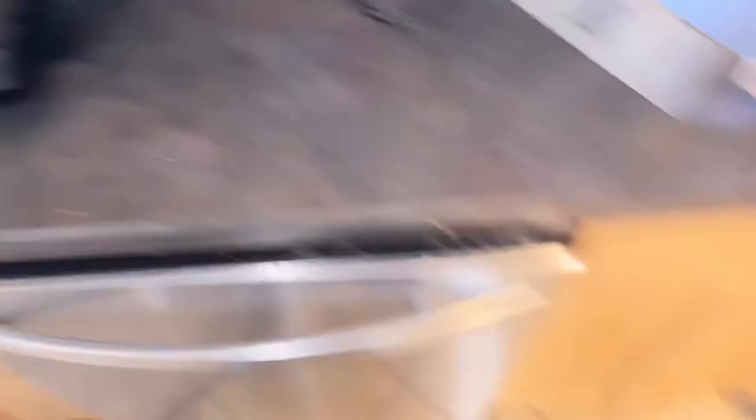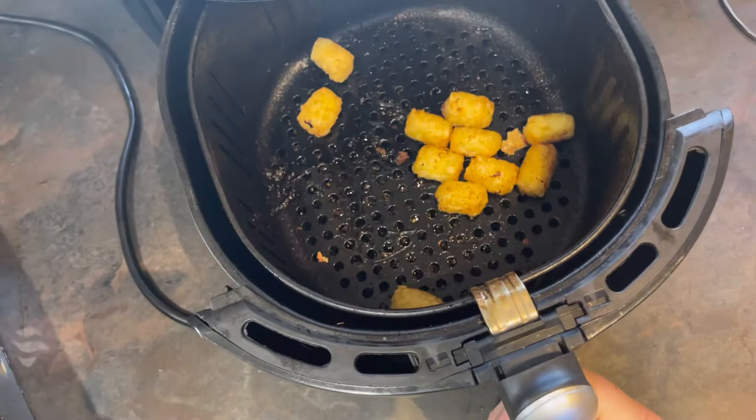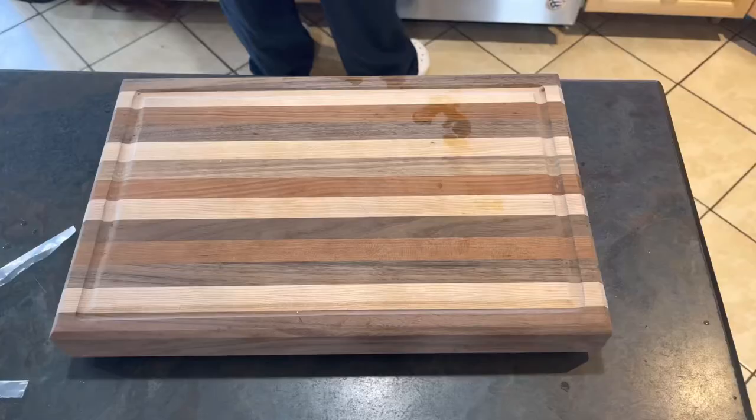We have the macaroni and cheese ready to rock and roll, and we have our tater tots — they're looking great. So once that heats up we will build it. All right, tortilla heating up.